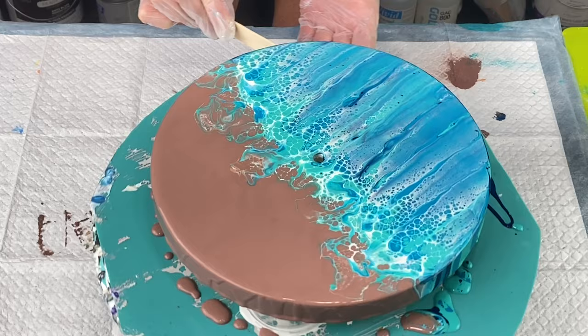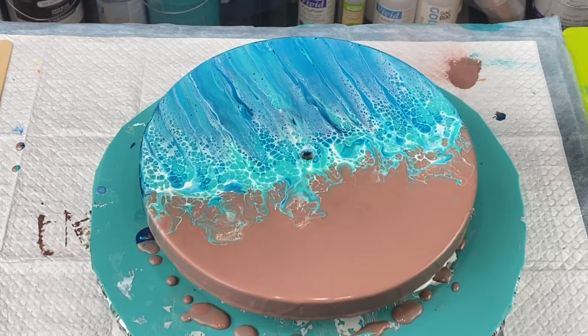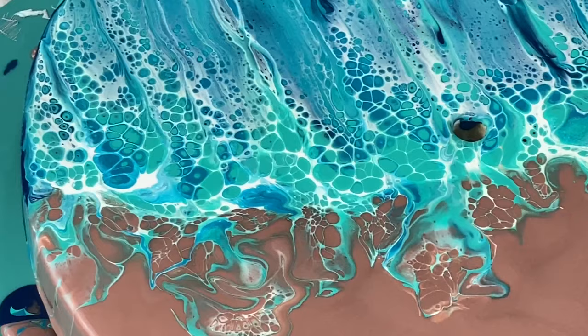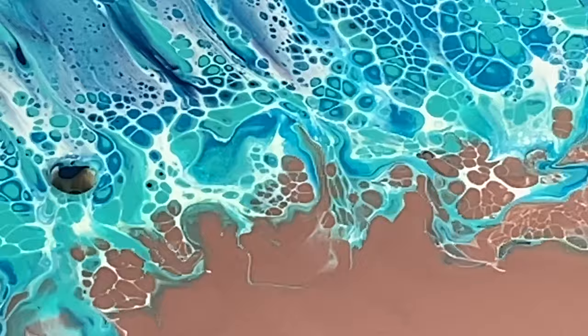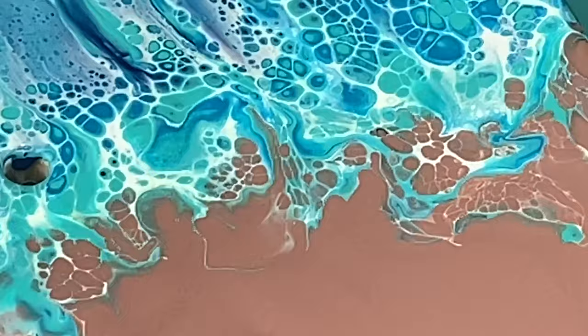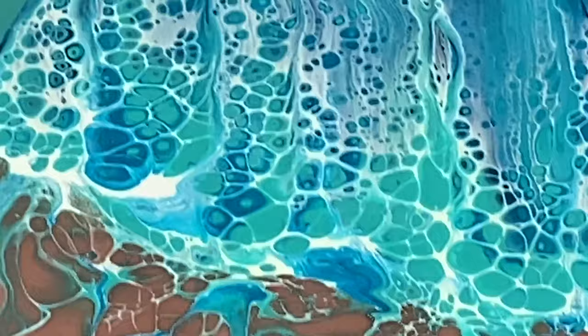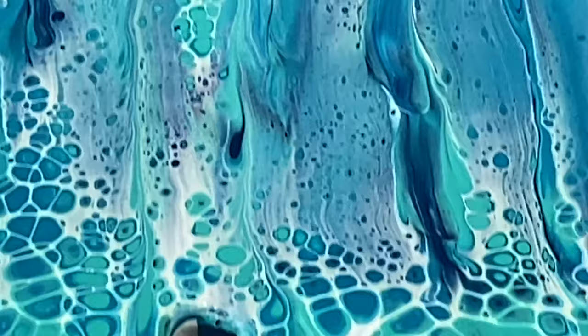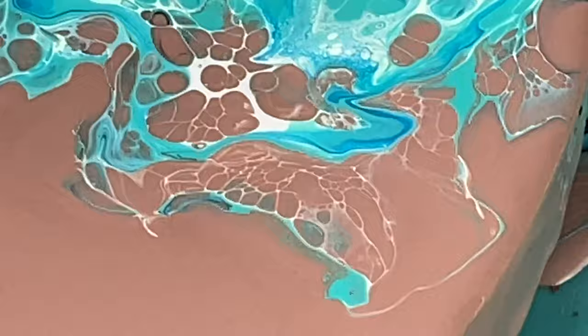I'm just going to clean off the bottom here real quick. This came out really pretty — I really like this a lot. This is going to make a fantastic clock. Let me take my phone down and give you a little bit more of a close-up. The sand has a bit of a shimmer in it, like I said, and the water will too. I will take a picture of this once it's dry and add it to the end of the video.